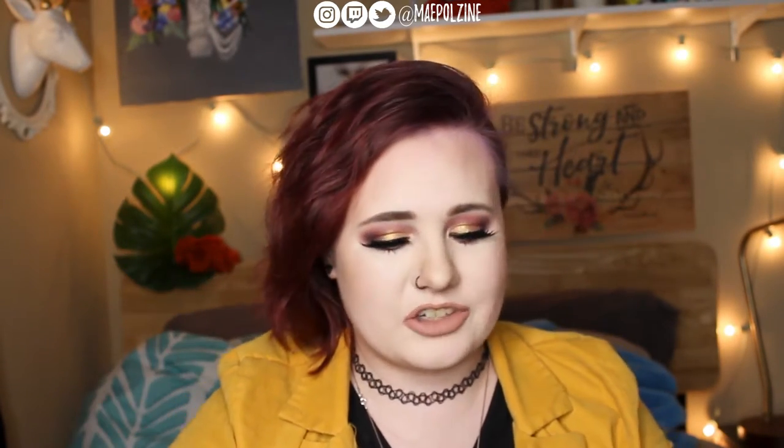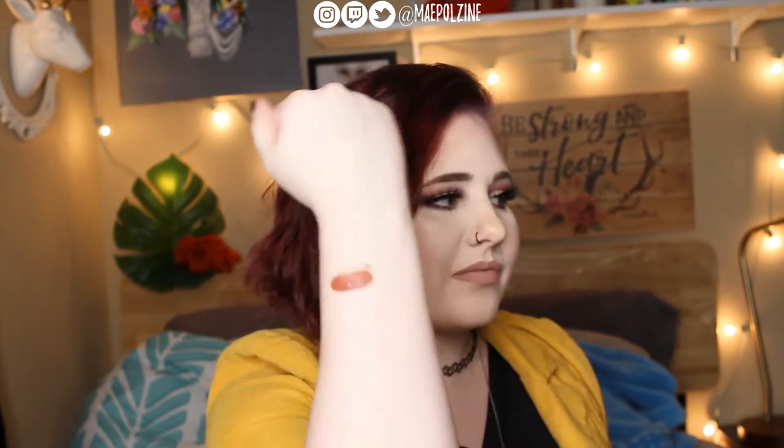Next we have the ColourPop ones. I'm going to swatch some on the back of my arm here just so it makes it easier to show. The first one is Take a Pixie — this is an Ultra Matte Lip. I also love this one because it's got the name of my dog in it. So that's that shade right there. Then we have an Ultra Satin — it is the shade Rain, which is very similar but it doesn't ever dry down.